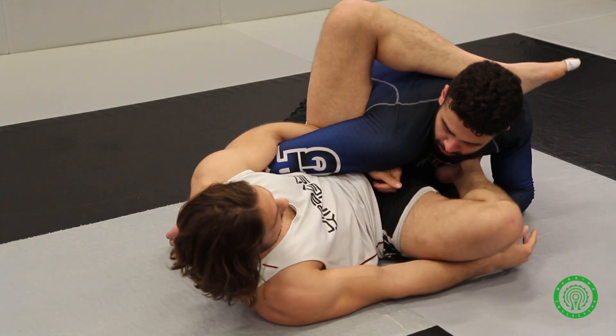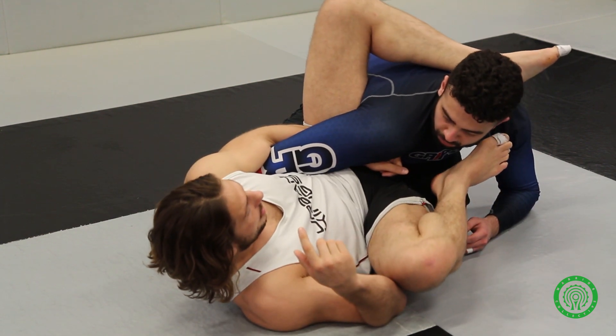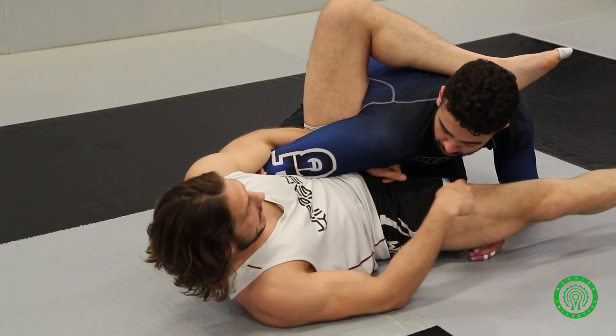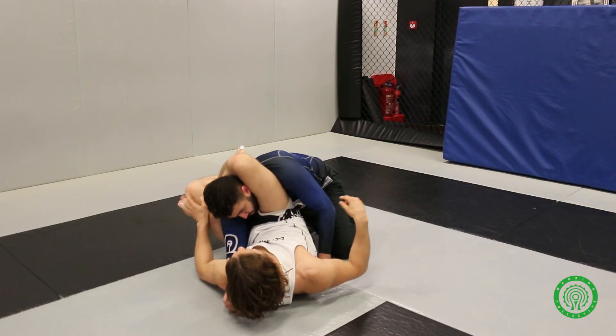Now the hard part is getting his leg out. Because I've created that angle change, it's easy for me to scoop out. From here, the leg goes straight, and I try to hit him in the face with my adductor as hard as I can. Boom. Coming over, looking at that triangle up.